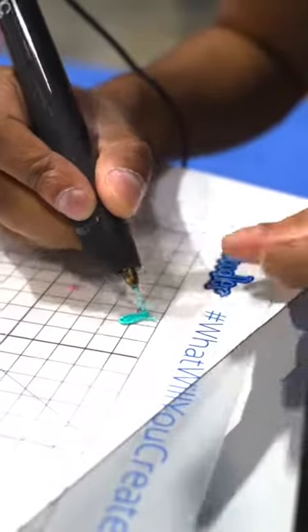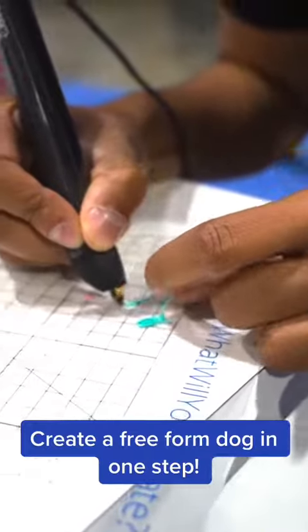Celebrate Doodle Day! Create a free-form dog in one step.